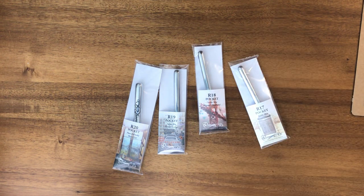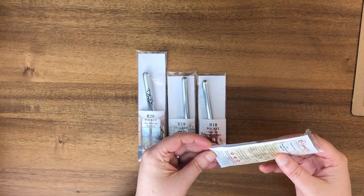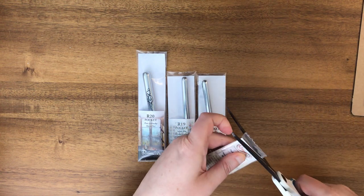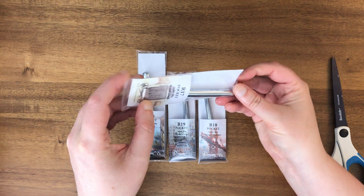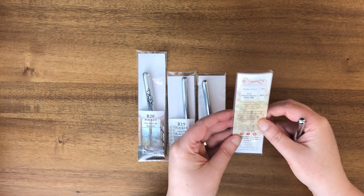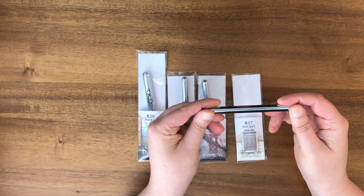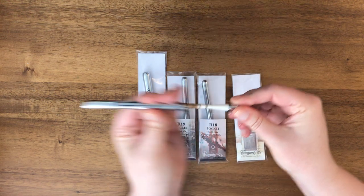The majority of these are sable mix brushes and I think they were advertised as sort of student brushes. It looks like I need to cut these open. This one is R17, which is a sable mix round, size small. They're labeled on the side now, which is great because I don't have to label them myself.